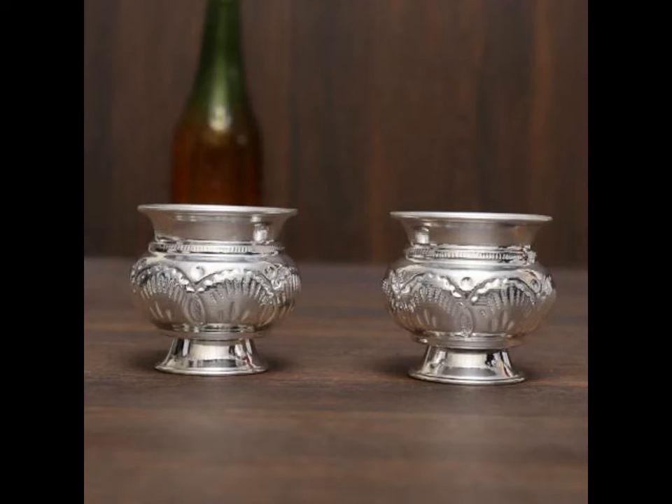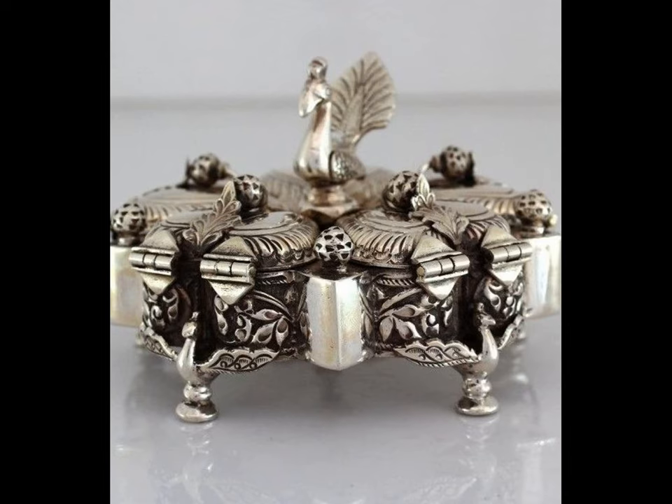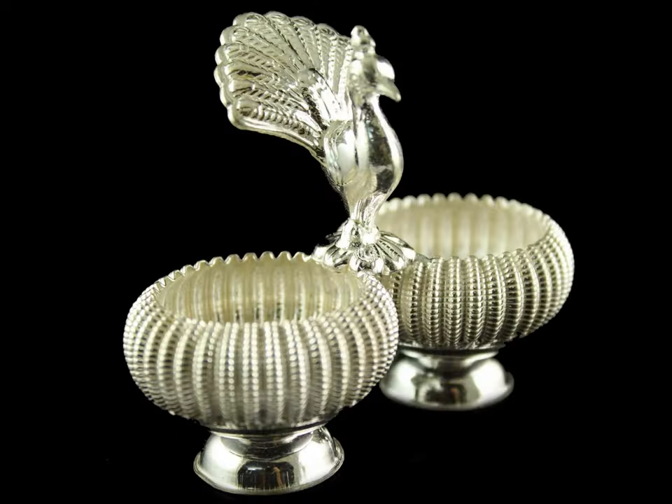It is also important to maintain your silverware so that it keeps on looking new and attractive for many years.